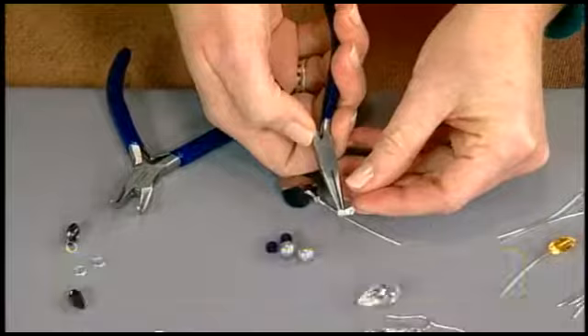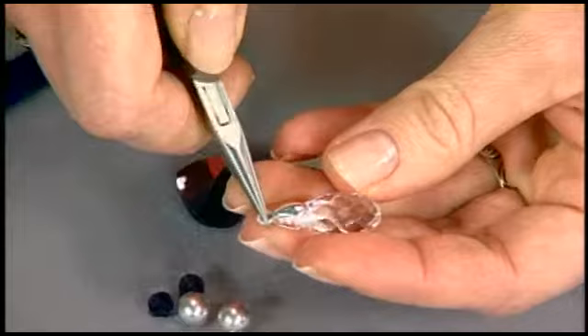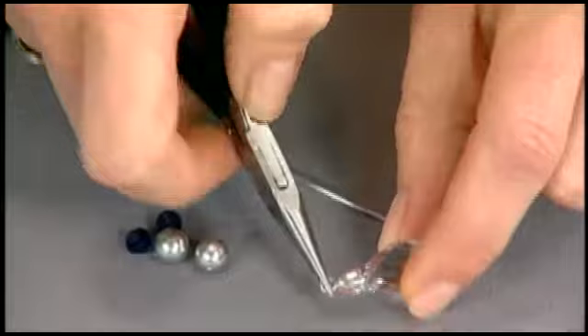Another way to attach pendants is to use a pinch bail — that's a piece that has a loop and two arms with little prongs. Those fit right inside your pendant; squeeze gently with your fingers and it's attached. If you're worried about it being secure, you can add a little drop of glue inside.